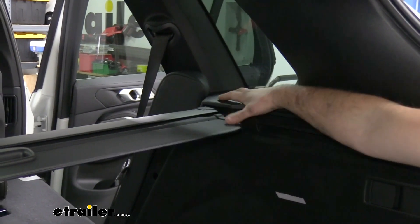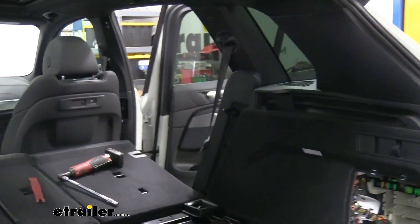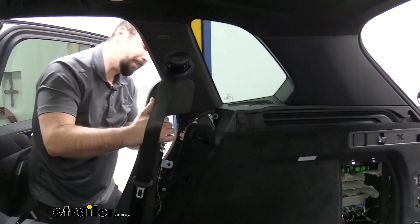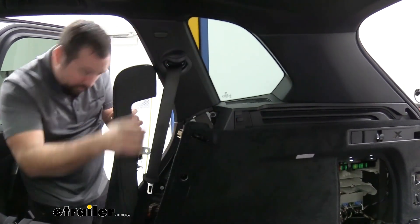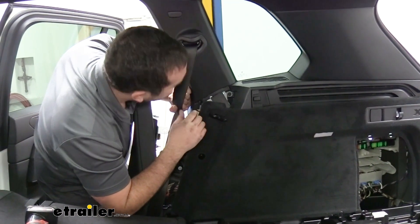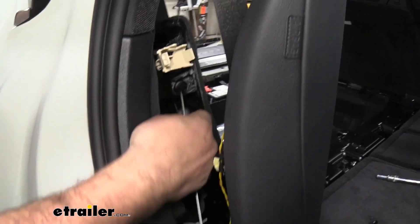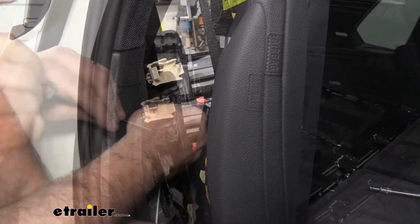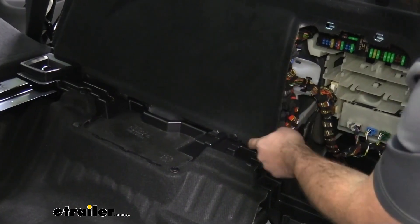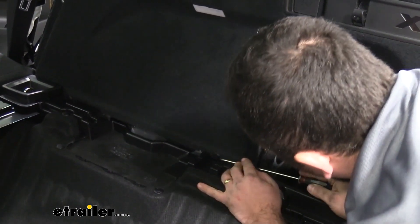We're going to go ahead and remove our cargo cover now — push the button and that should pop it out; set this aside. This corner portion of our seat, we're going to pull this forward and it should just pop out as there's a large clip right there. That's going to gain us access to a few more hardware bolts. We're going to see we have a plastic push pin there, and on this interior panel, two plastic push pins in that little corner. Go ahead and get those removed as well.